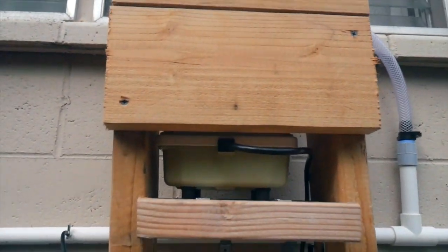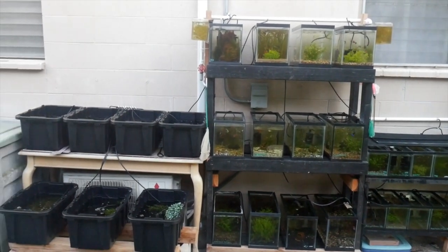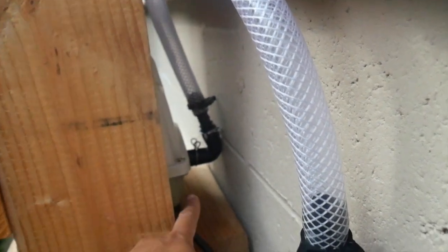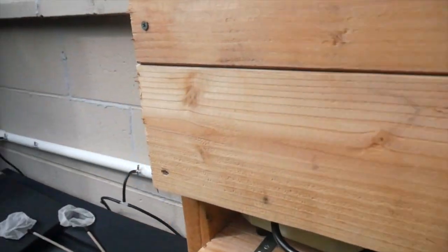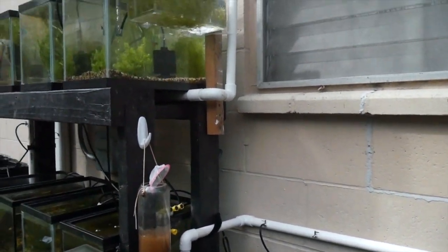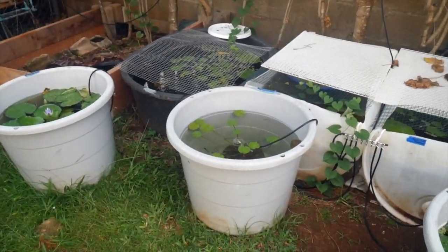I've been lucky enough to be gifted this Meilin linear piston air pump by Aquarium Co-op. I really love this pump — it's super quiet and packs enough power to supply this entire setup with air, which is 68 setups in total. The air pump is connected to a 3/4-inch PVC system and also utilizes metal air valves that I also got from Aquarium Co-op.